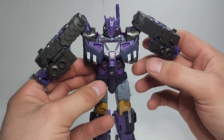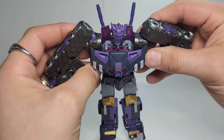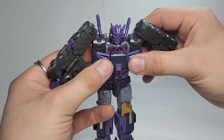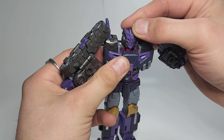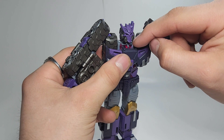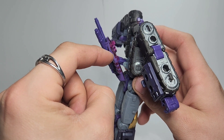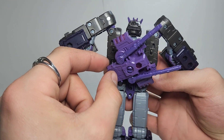Once you get pretty much here, push these sections in — you can see that, push these in. Then push this chest piece in, make sure the head is all the way tabbed down into here. Then using these two pink tabs, they will go into these slots on the back of the treads here just like that.